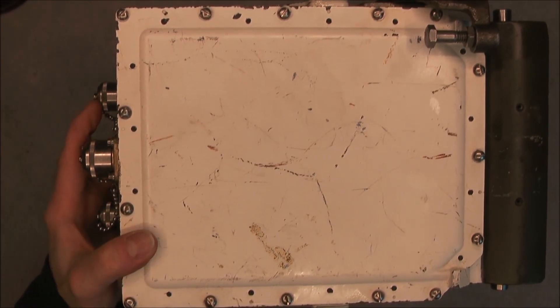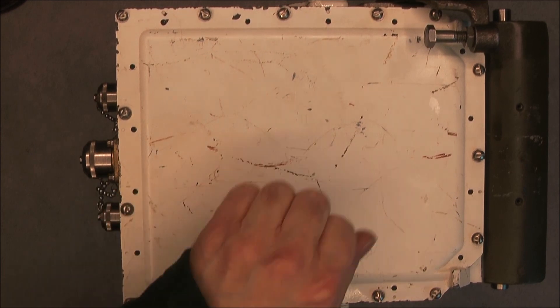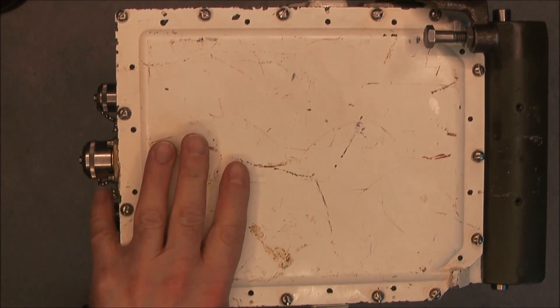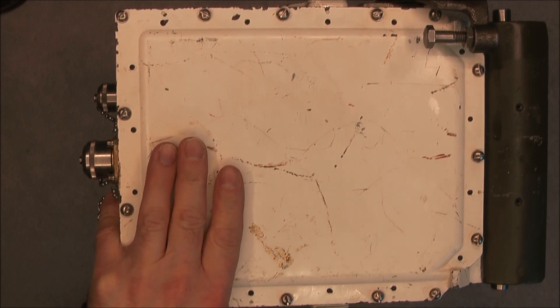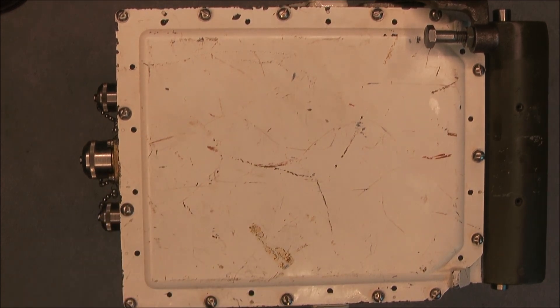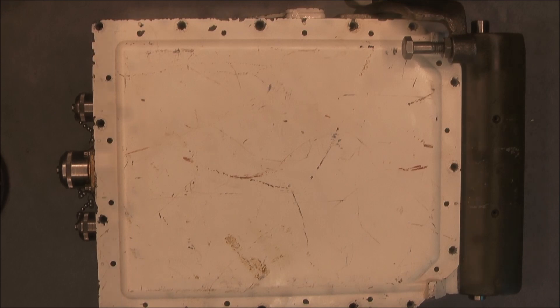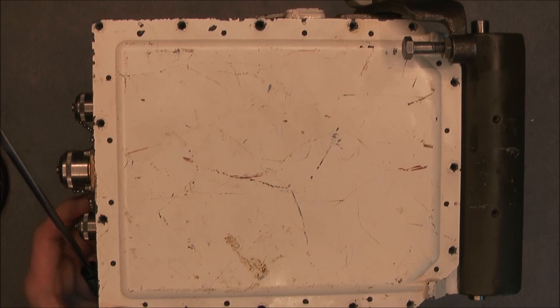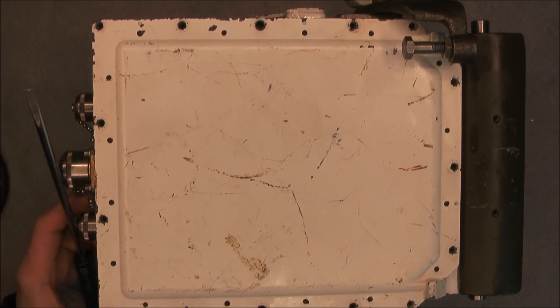You can see it is exactly the same thing as the other one, at least for the case. This one is a little rough on the paint — my first one was in really nice condition. Before I pop off this cover I will include here an extract of the first teardown with the view inside the first unit, so we will be able to compare more easily.